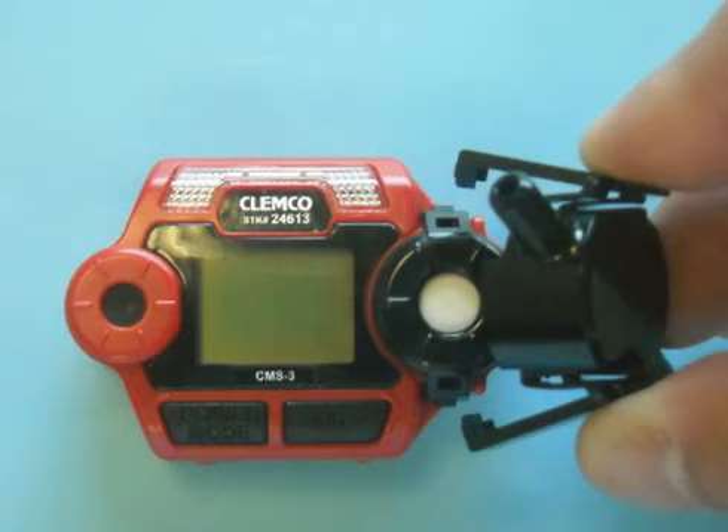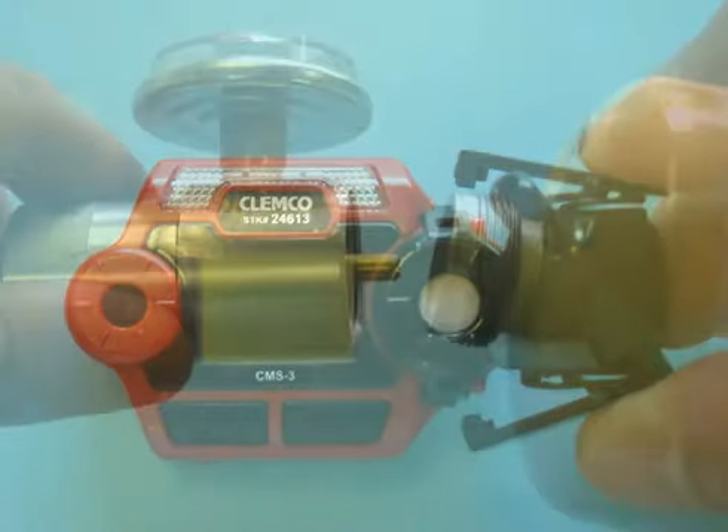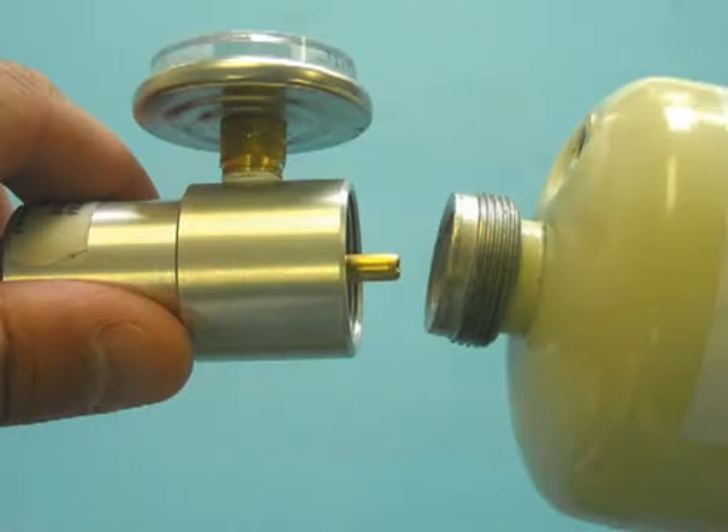Carefully remove the calibration cup from the unit, being careful not to misplace the gasket on the bottom of the cup. Remove the calibration connector from the test gas cylinder. The test gas cylinder has a positive seal, whereas the calibration connector valve does not. If the connector is not removed from the test gas cylinder over a period of time, the cylinder will empty.